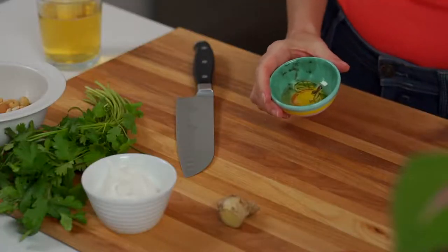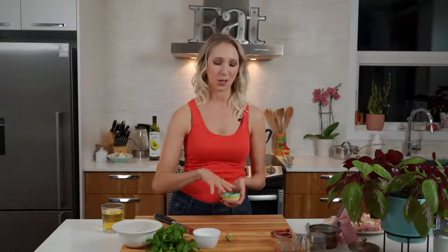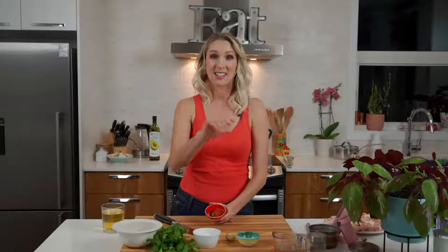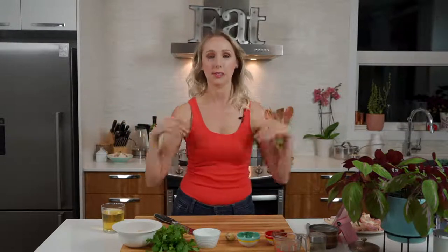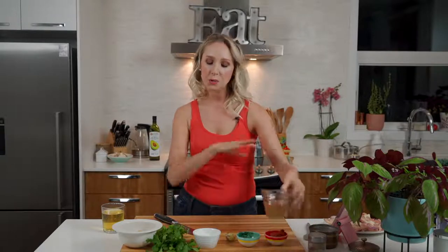I've got a tablespoon of honey — if you're not using honey, you can use brown sugar, white sugar, coconut sugar, palm sugar, whatever you have. And one and a half tablespoons of red Thai curry paste. This is a Thai curry and it is not authentic — this is like a takeout fakeout kind of thing. It's inspired by those flavors and we're using everyday ingredients, so this is something you're going to be able to come back to. Once you buy that Thai curry paste, you have it and you can always make this.